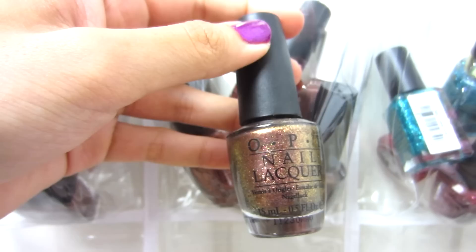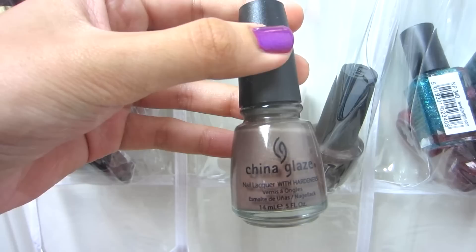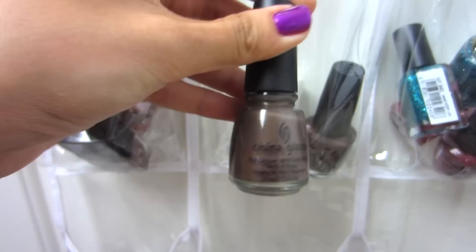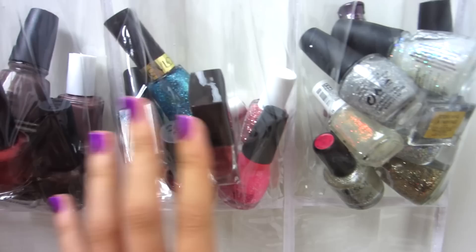In here I have darker browns, bronzes, and similar tones: OPI Warm and Fozzy, OPI Take the Stage, OPI Brisbane Bronze, Essie Mink Muffs, China Glaze Ingrid — which actually has my name, pretty cool — Essie Very Structured, and OPI Espresso Your Style.